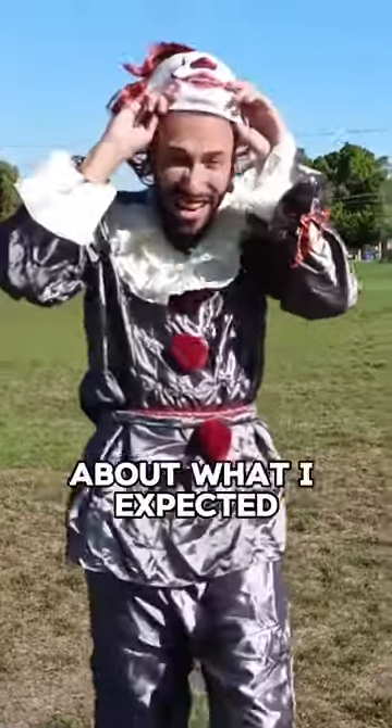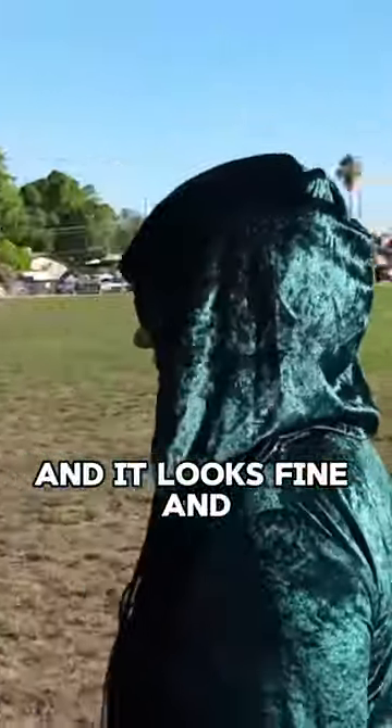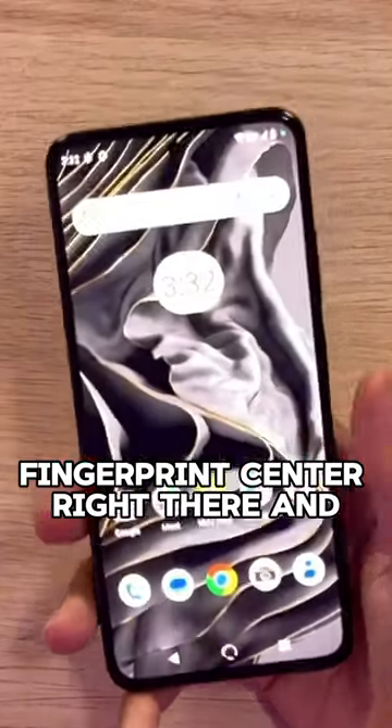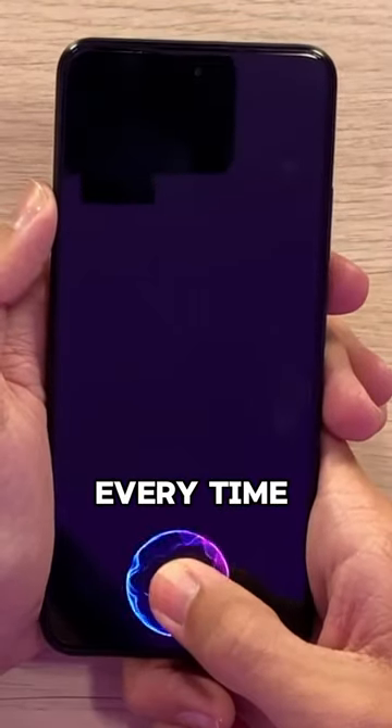The video is alright. It's about what I expected — it looks fine and it's definitely usable. What I really do like is that we have an in-screen fingerprint sensor right there, and it works beautifully every time without an issue.